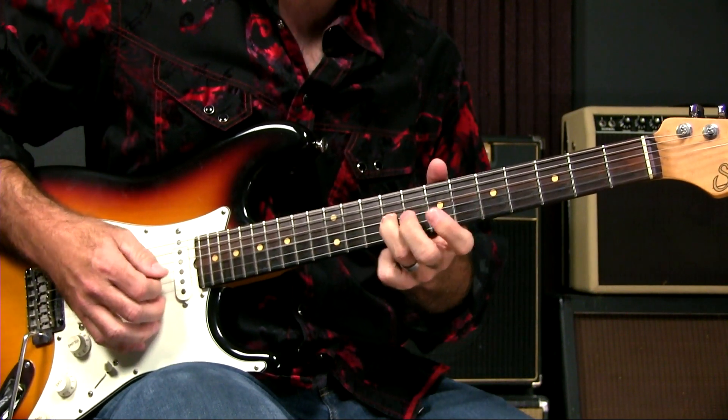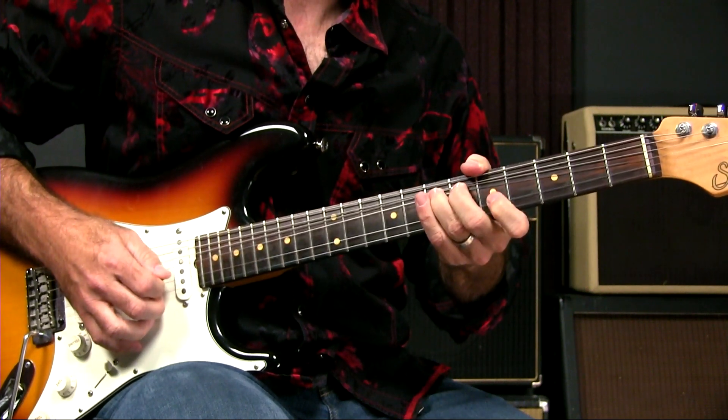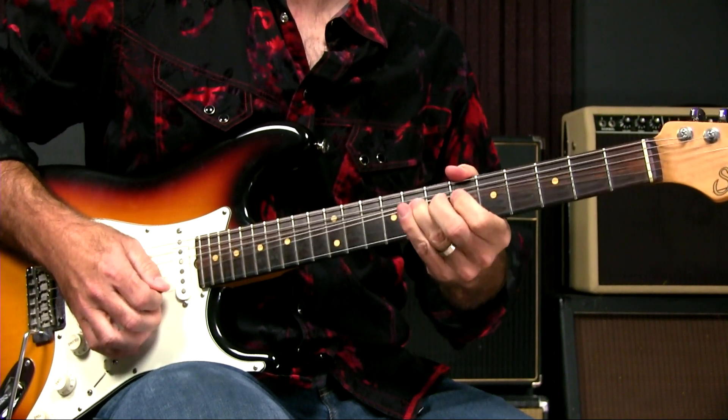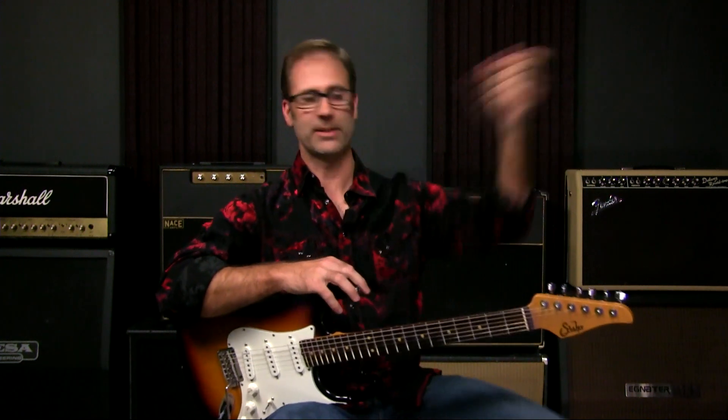The seventh fret on the third string would sound like the ninth fret or the fifth fret on the second string. My guitar is now out of tune, so be careful doing all those bends, especially if you try to do those bends that are a little unreasonable — it'll pull your guitar out of tune sometimes.